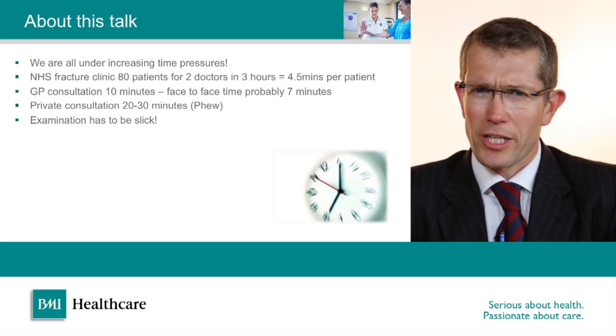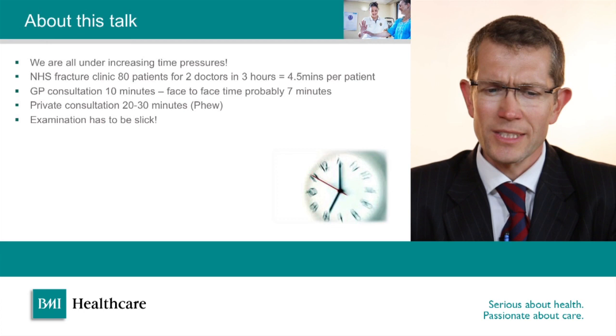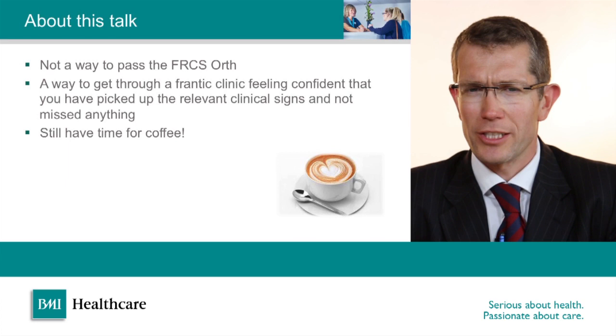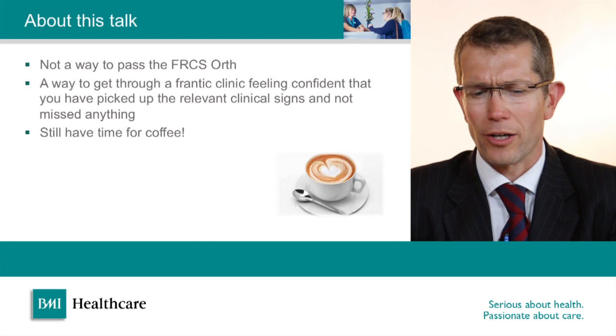Part of that consultation needs to be a physical examination if we're not to miss any important clinical signs and make a diagnosis. Therefore it's absolutely vital that when you're examining somebody's knee your examination is slick and efficient. This talk is not about how to pass the orthopaedic final examinations — it's a way of getting through a busy clinic without feeling stressed, without feeling that you've missed anything, and to still have some time for a cup of coffee halfway through the clinic.